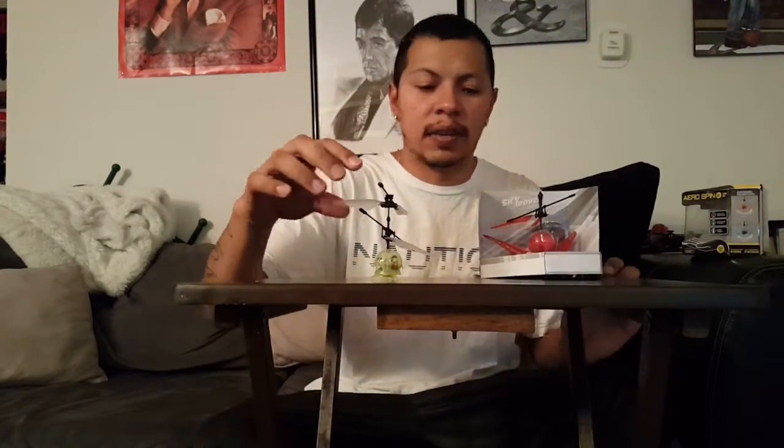Hey guys, today I'm gonna be doing an unboxing for this little drone, the Aero Spin by Sky Rover. Shout out to my little sister Crystal for getting it for me. This one's supposed to have hand movements, where if you get it — however it should work — from what I heard, it comes with instructions and chargers.